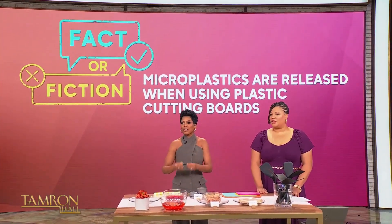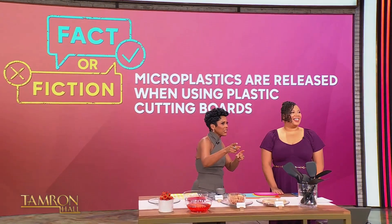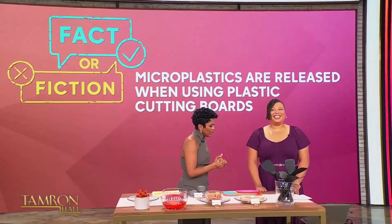Fact or fiction? Microplastics are released when using plastic cutting boards. TamFam has chimed in — a lot of people say fact, some people say fiction. Can you show us what it is?